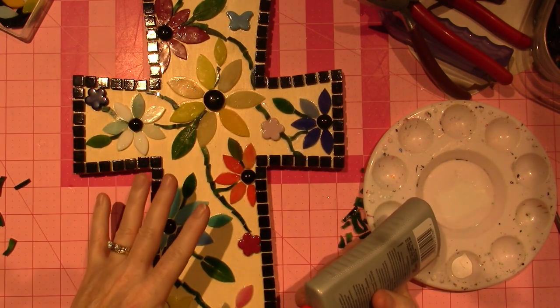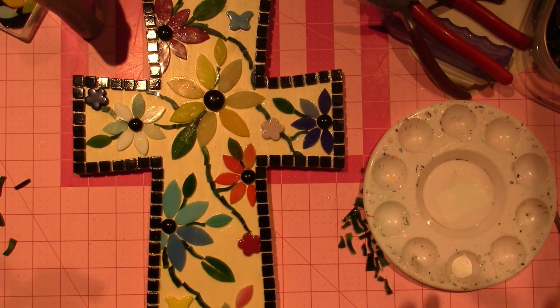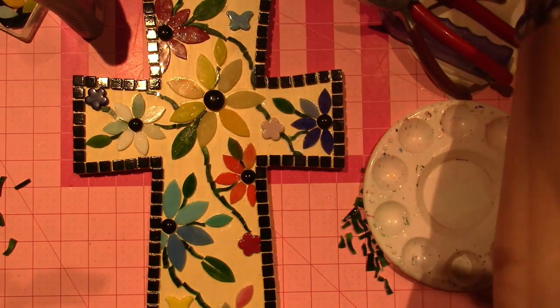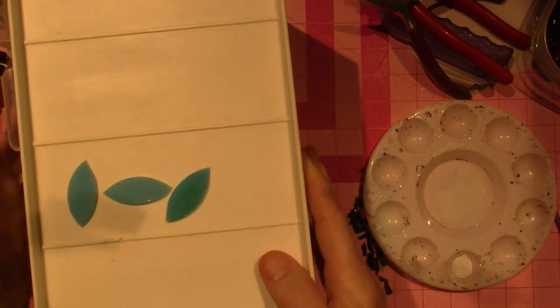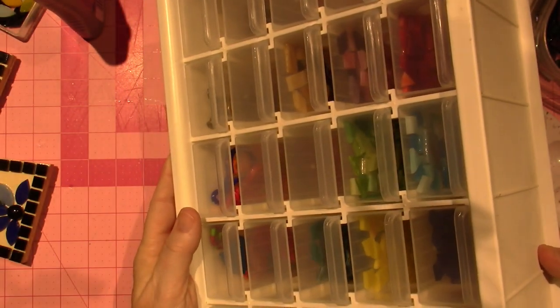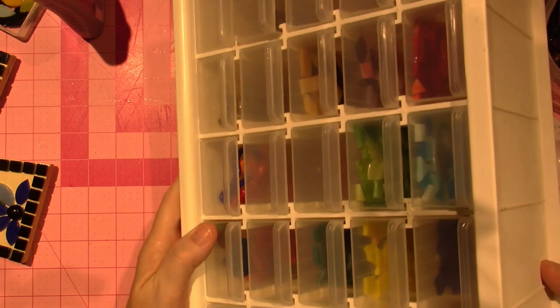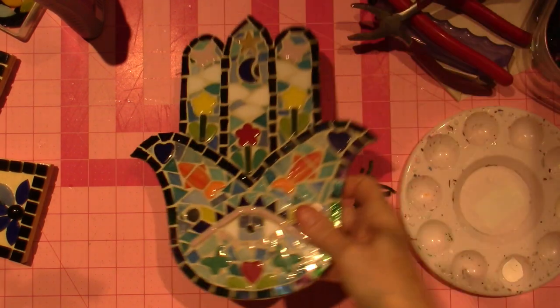I'm going to come back when I do the background tiling because I'm not sure what I want to do there. I want to show you one more thing — I have this little drawer organizer that I've had forever. I had a few things like picture frame hangers in it before, but look at all that color — I put all my pre-cut glass pieces in here. What I used mainly for my Hamsa hand was all of these different blues.